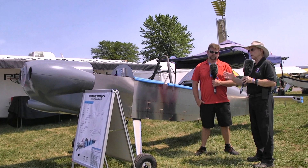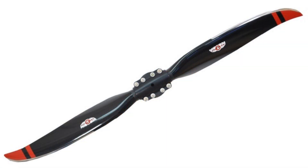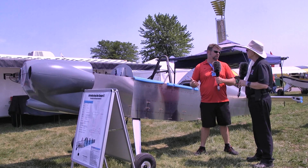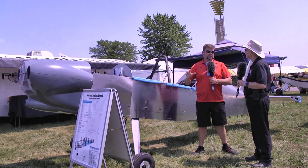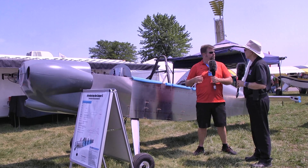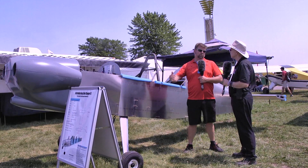On the prototype we're putting a Titan IO-375, 195 horsepower. We'll start with a fixed ground-adjustable prop and then ease into constant-speed after testing. It's also capable of any 150 to 200 horsepower engine. We play with auto-engine stuff ourselves, so we're going to do a good firewall-forward for that engine. The Lycomings and UL Power engines — especially the big 200 horsepower one — will be covered. We're open to other configurations and will support those efforts.